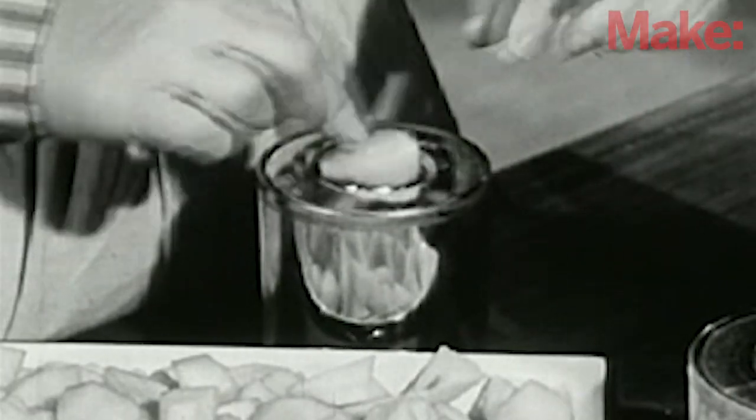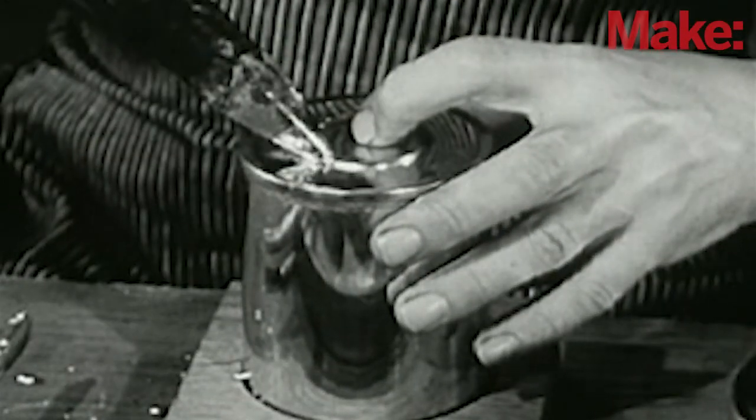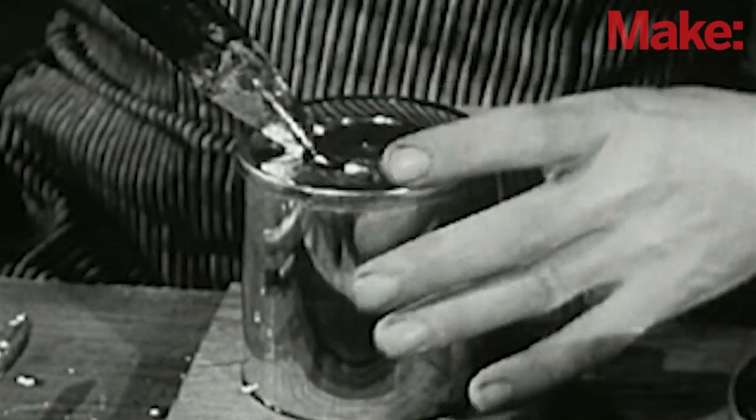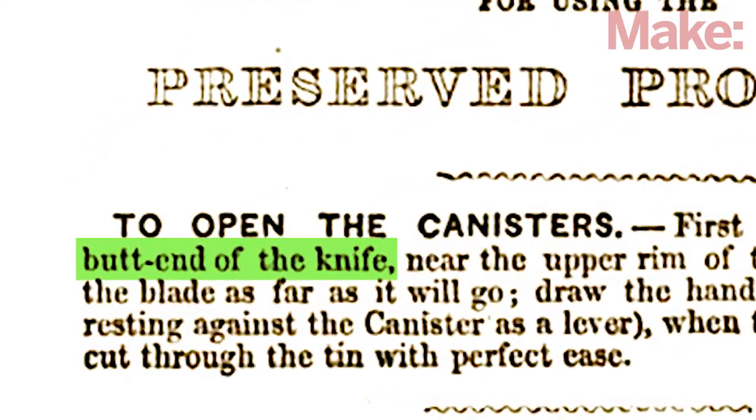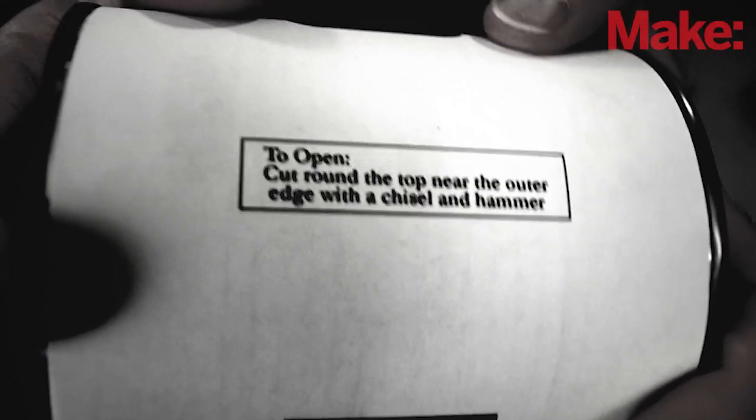For example, canned food was invented about 1800, but it was nearly 50 years before the first dedicated can opener was created. Of course, cans were opened in the meantime. Since the first wide-scale use of canned food was for Napoleon's army, a bayonet was commonly, if dangerously, used. Other suggested methods include a hammer and chisel, or even a rock.